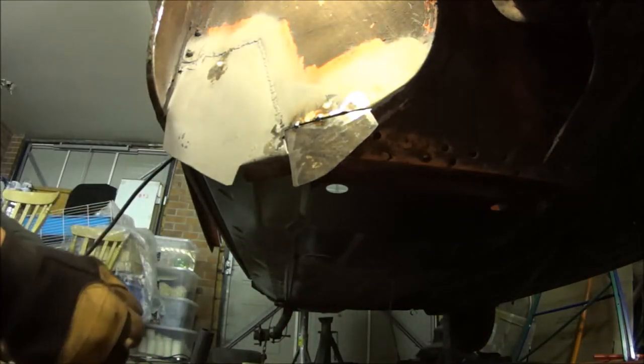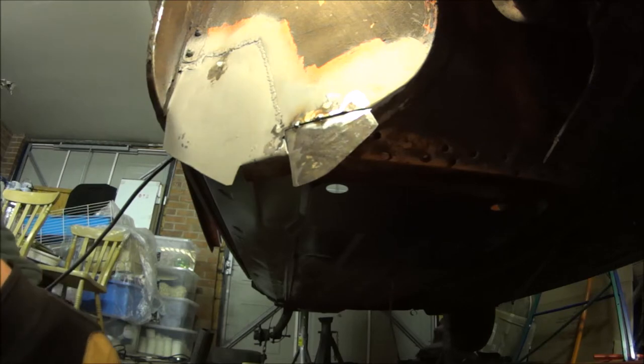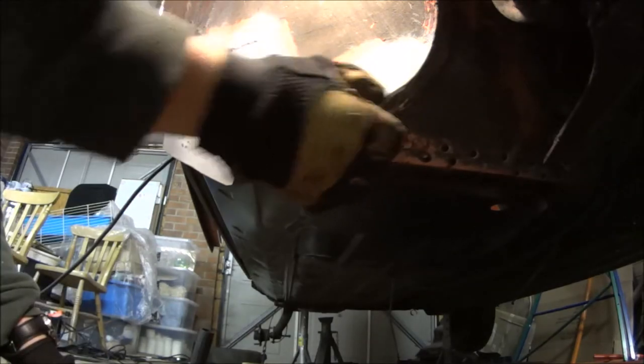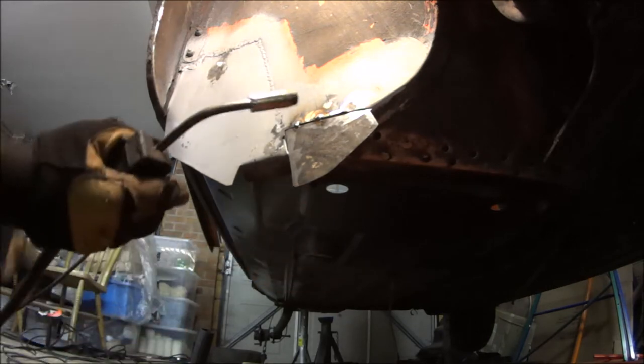A couple of shoutouts this week from Dave Jaguar 66. He was trying to give me a couple of tips on welding. I need to do a bit more practice really, but while I practice I might as well do it on the car I think.